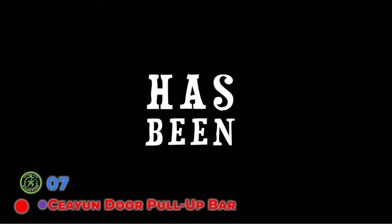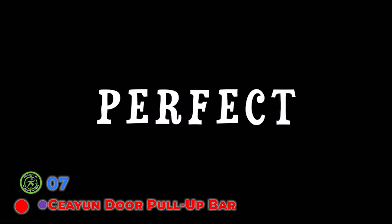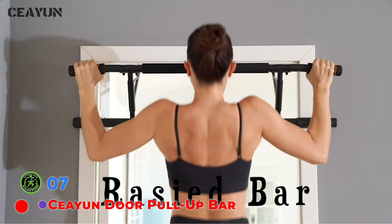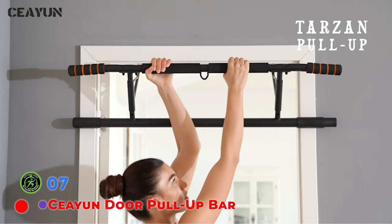The folding pull-up bar equipment can just hang on the door frame — you can exercise without affecting the appearance of your home. It can be used to exercise in a variety of ways. Our design is fully collapsible and easy to store. It's a high-quality pull-up bar for the doorway.